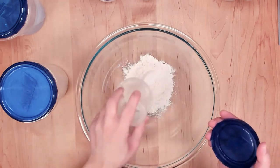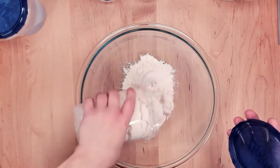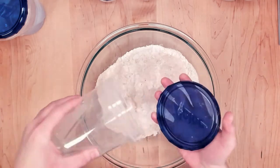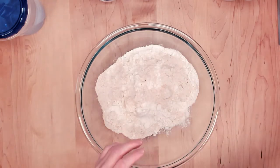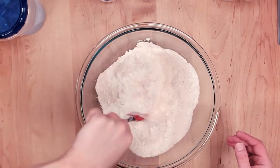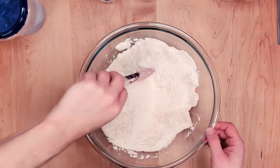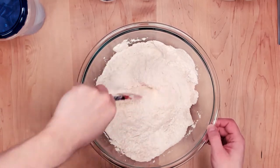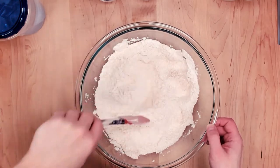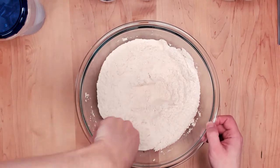I didn't want to use an even larger container, so I have it split up a little into two containers. The whole wheat and bread flour are already a little bit mixed, but I want to grab my spatula and just do a dry mix to make sure they're really mixed together and the whole wheat is distributed thoroughly throughout the bread flour.